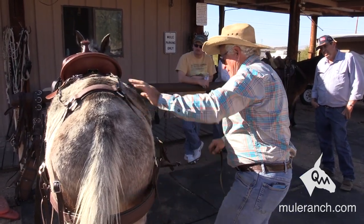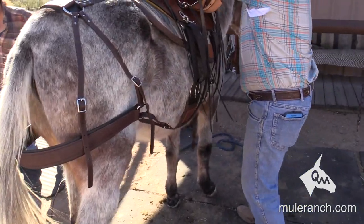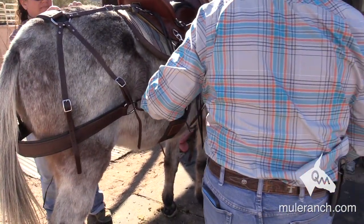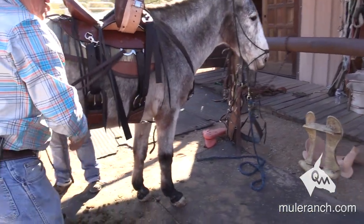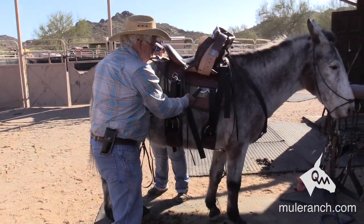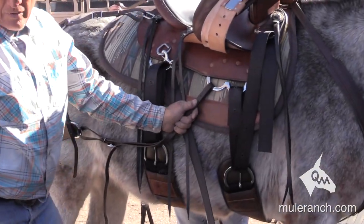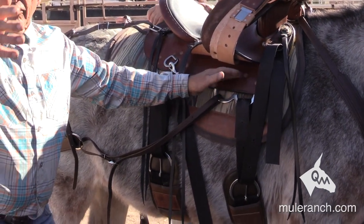So once I've done that, I'm going to take this strap and it's going to go right up into here. Now what is the reason for me to go there? My saddle is going to move right and left. So when my saddle starts to move this way, this quarter strap holds that saddle to keep it from going that way. When it starts to come over here, the strap on the other side is going to hold it. So the purpose of quarter straps is to keep the front of the saddle from moving a lot.